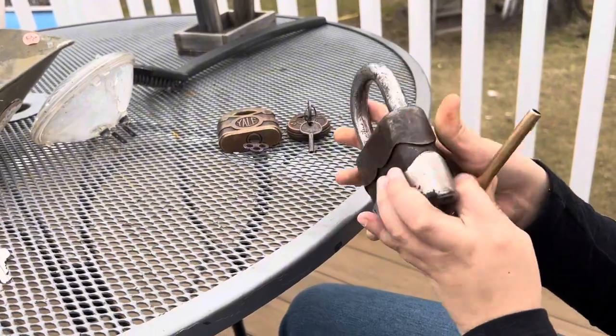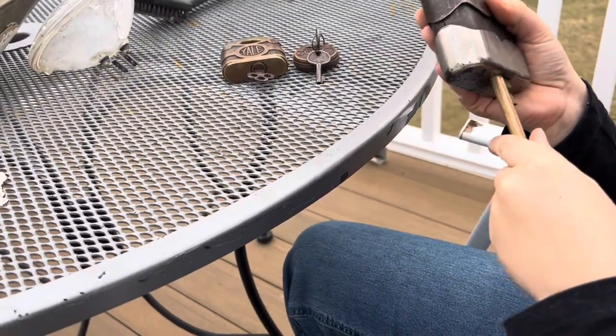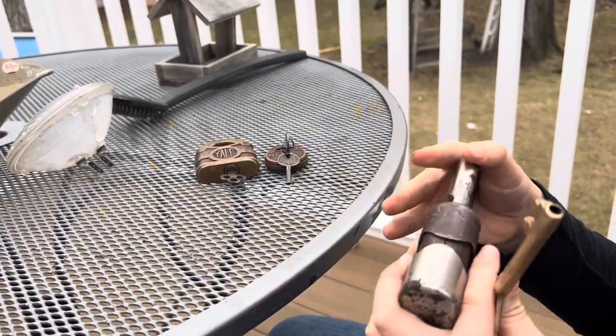This is a Yale Junior made in Germany. This is 85 number — five inch, guys. Five inch. Now we don't know if this is real, but it might be from the 1920s.